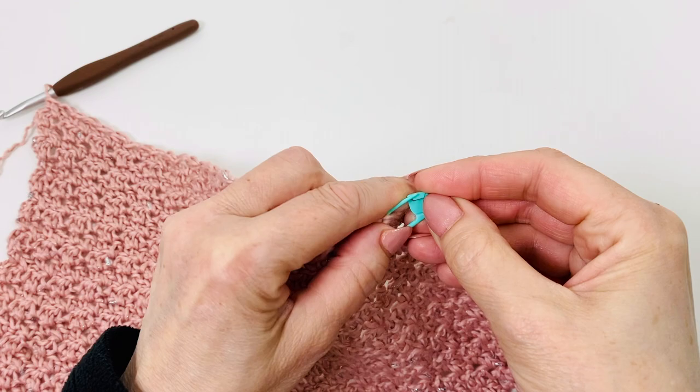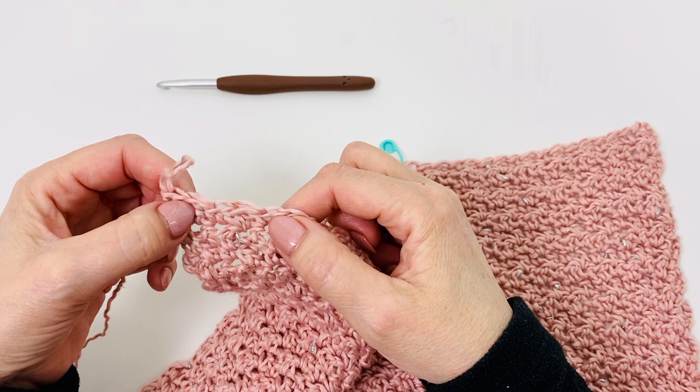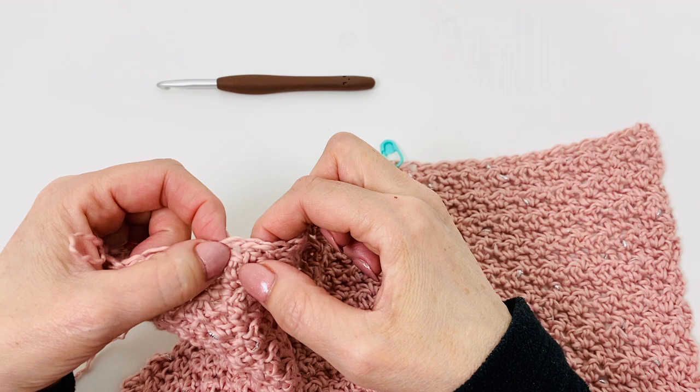Now do the other side the same: count 18 stitches from the other edge and place a stitch marker in the 18th stitch on that side as well.